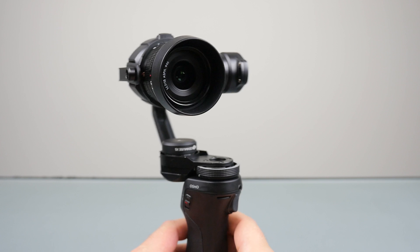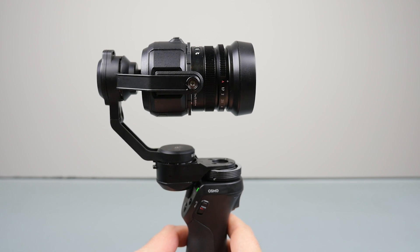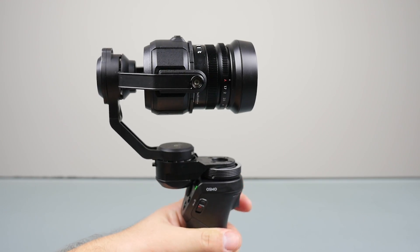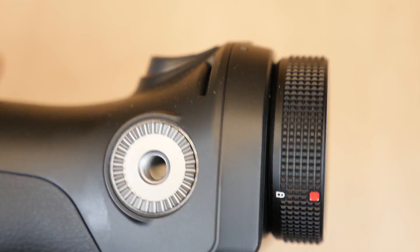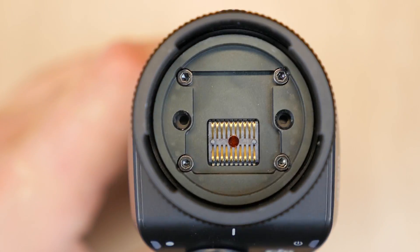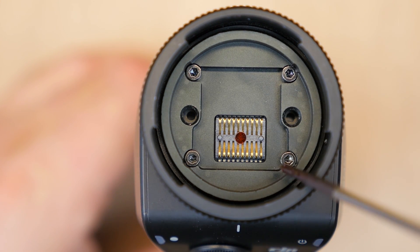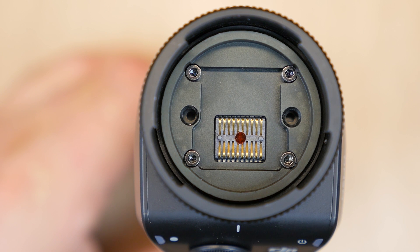If you decide to do this project, understand that you're doing it at your own risk. We wanted to show you the process that we went through to attach the X5 gimbal to the Osmo. First thing you need to do is remove the top mounting bracket from the Osmo. You do this by unscrewing the four screws that are located inside the bracket. Now on this Osmo,